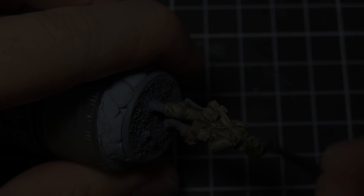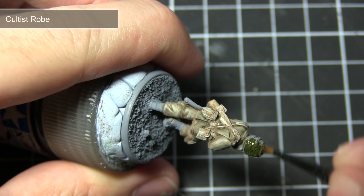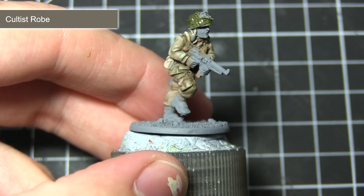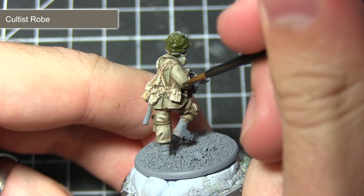With the webbing completed we can now move on to painting the green areas of the miniature. This includes the helmet, any grenades, and also the elbow and knee patches. For all of these steps I'll be using Cultus Robe, following the same base layer steps as discussed previously. If you decide to paint the elbow and knee patches you may have to do this freehand — simply paint a square over both the knees and the elbows, being very careful to keep those lines as straight as possible.